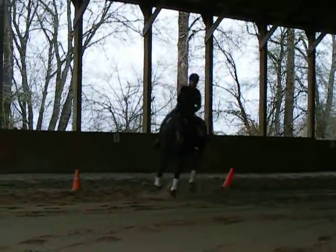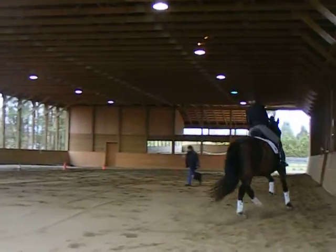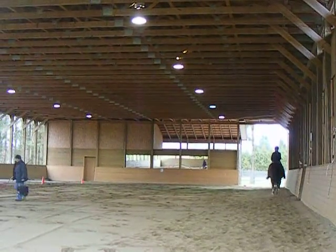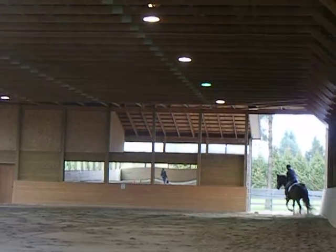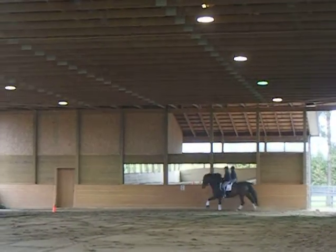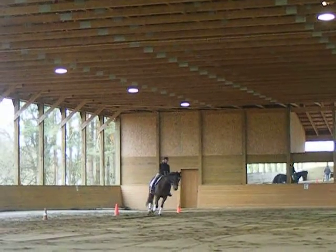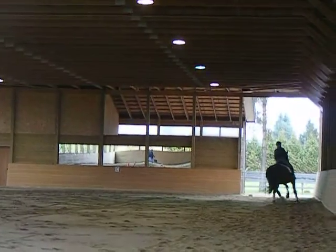At this end, you ride a 20-meter circle. That's fine, that's good. Counter flex and release and be very soft in your left hand. That's it — soft in the left hand. Very good, Jen. Circle at C, 20 meters. Really soft left hand. Very soft left hand. Excellent.